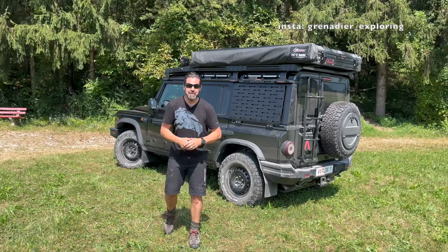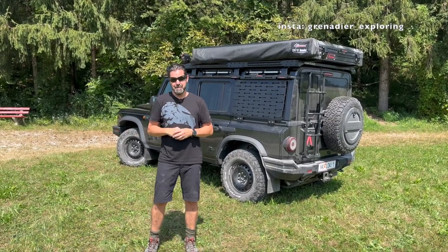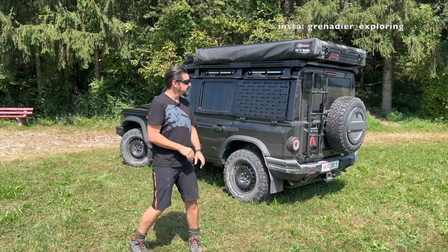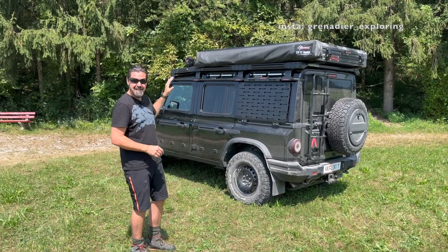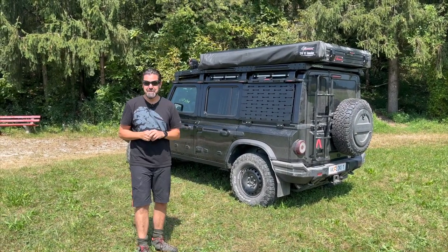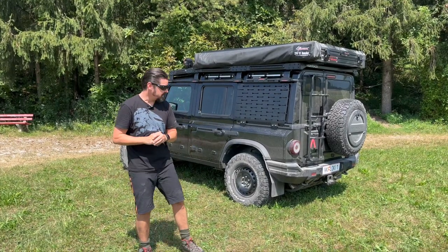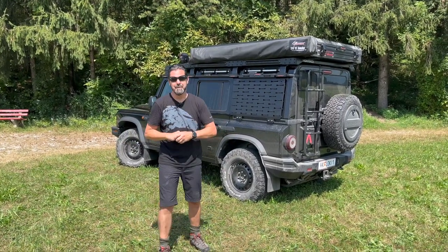Hello guys, Ingemar here. Welcome to my first episode of the how-to series. We're going to touch a few topics: Safari windows, the electrical panel with the associated power outlets, how to remove the rear bench, and the drains on the floor of the body plus the NATO socket.